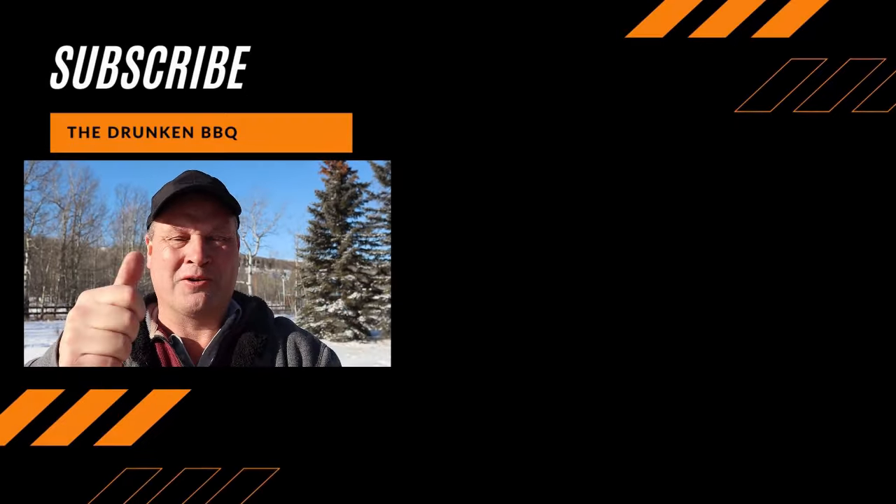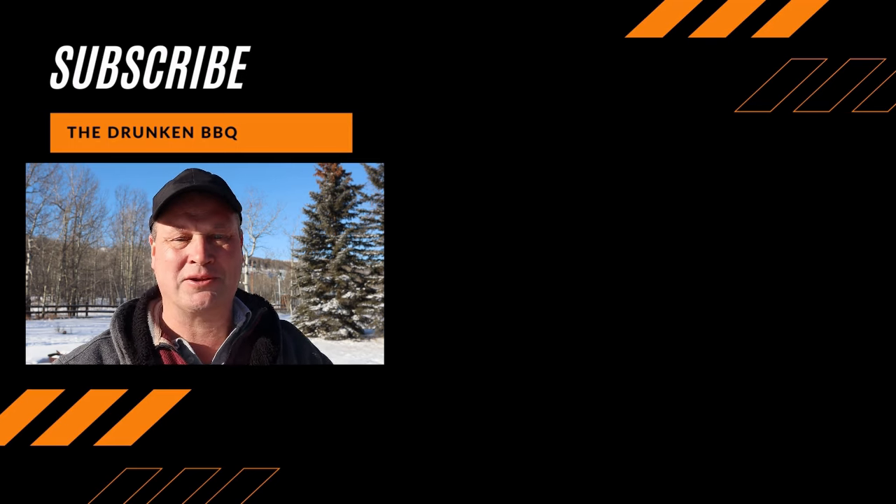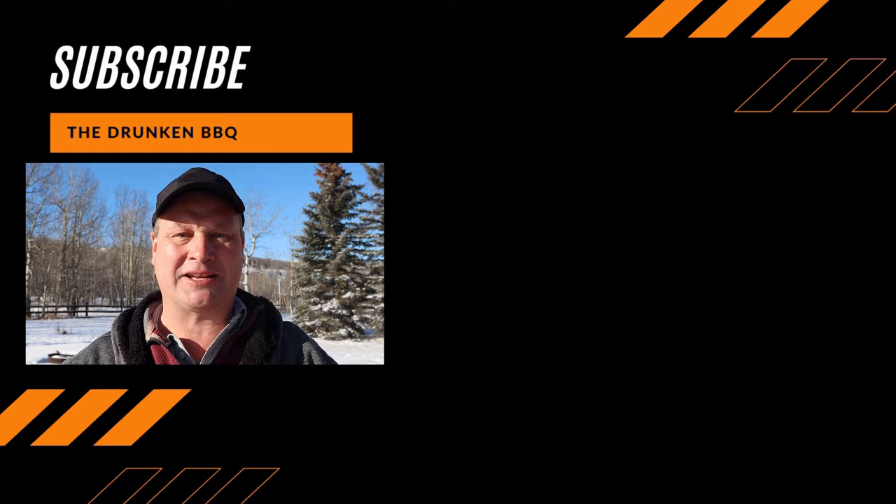Thanks for watching the video. And now you're sad — sad that the video is finished. But subscribe to my channel and you will never be sad again. Ever.